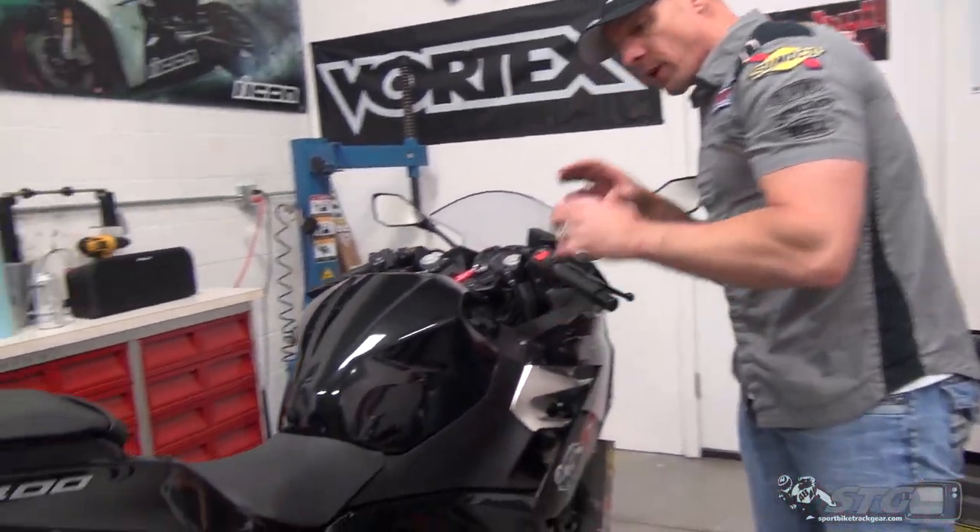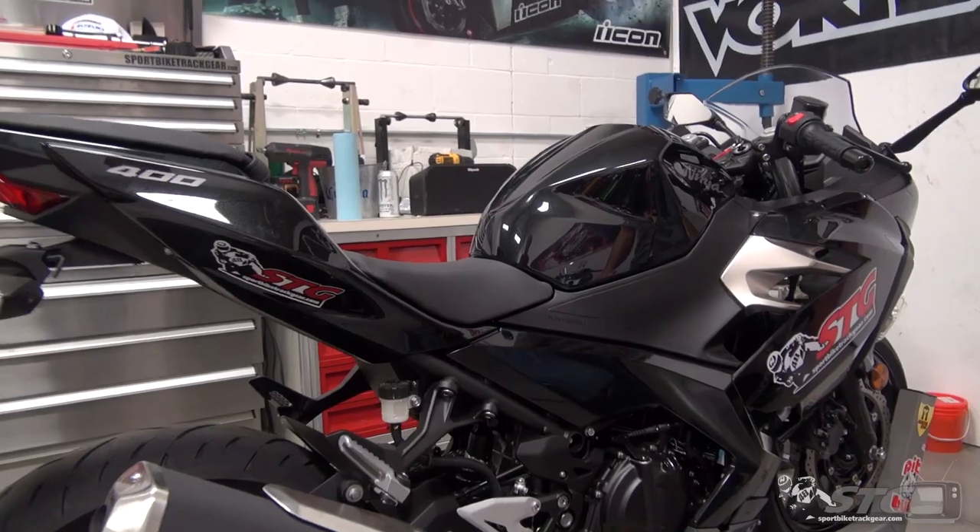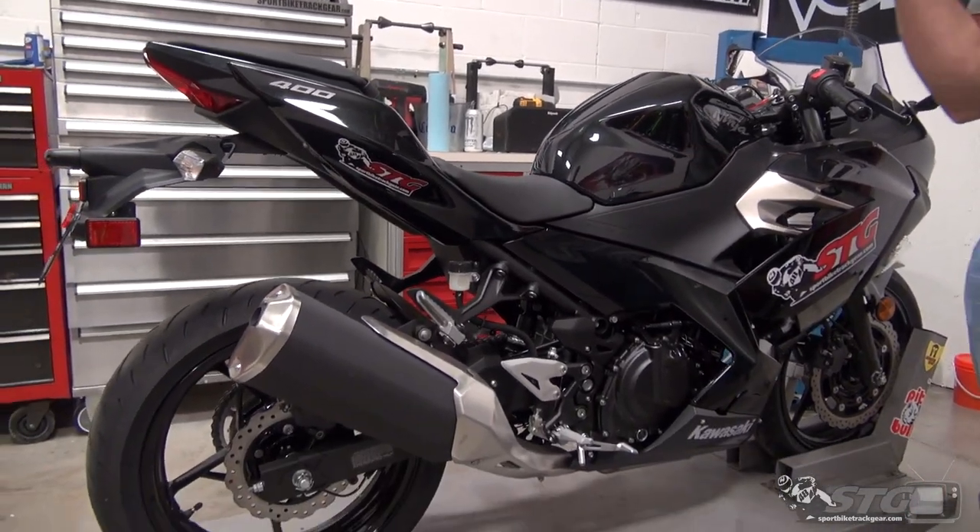Hi, I'm Brian Vance from SportBiketrackday.com, and today I'm going to show you how to take off the stock OEM bodywork on your all-new Kawasaki Ninja 400.